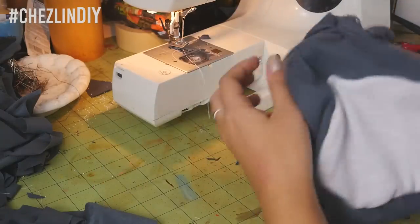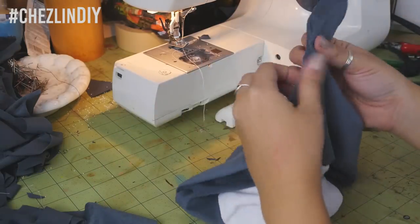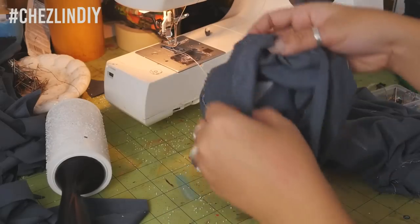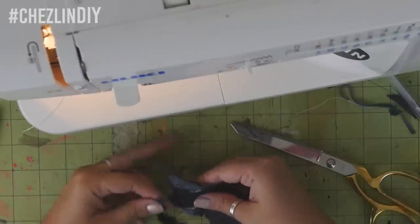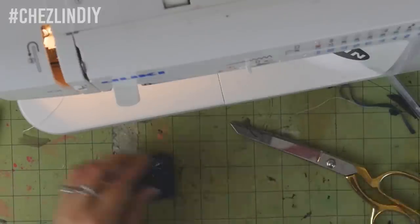Flip the ears up, then match the front and back pieces together, pinning as you go, and sew it up. Flip right side out, making sure to flip the ears out. Then flip it back inside out, but don't bother flipping the ears out again. Sew the arms and the tail piece, then flip them right side out and set aside.